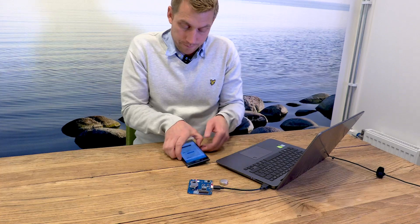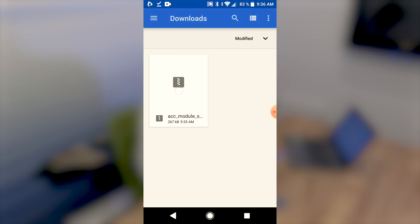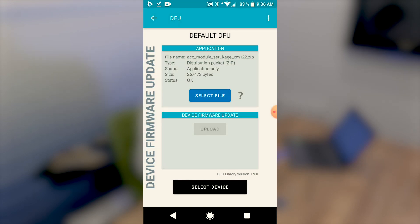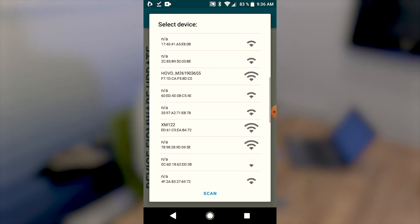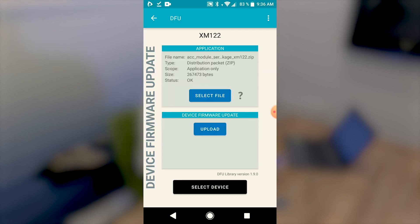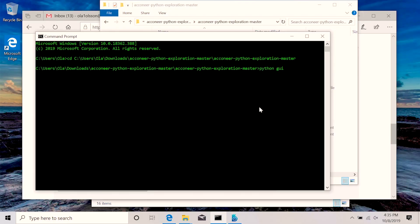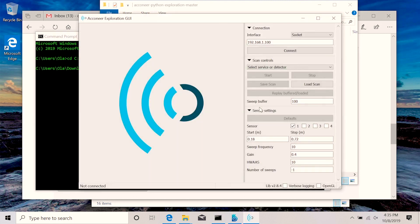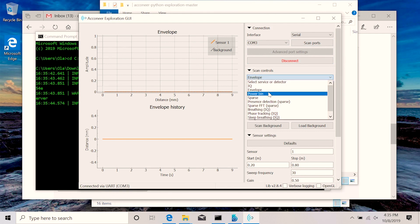Now I'll try to find it from my phone. I'll open the application, click the DFU icon, and select the file that I've downloaded. I'll choose application only, and then connect the XM122 to transfer the file via Bluetooth, and upload the file. This might take a minute or two. Once this is done, start the Exploration Tool from your computer again. Select serial as interface and then connect. After that you can choose your envelope service and start it.